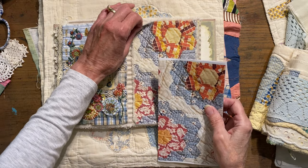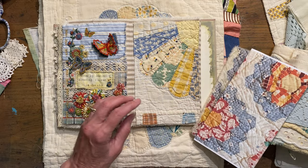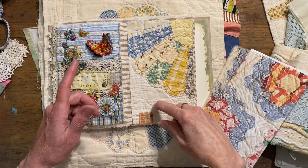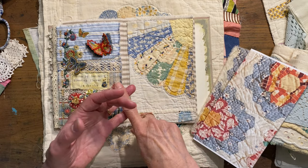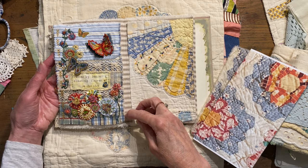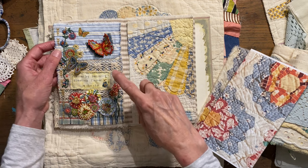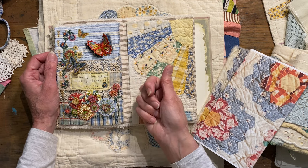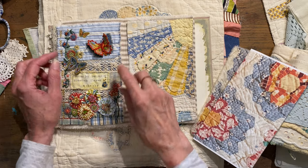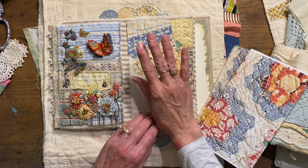The prompts for the challenge work like this: at the start of each month they draw a word for the background and for the focal point. For example, March's background was recycled fabrics — old fabrics — so I used scraps from my husband's old shirts that I had leftover from making aprons. The focal point for March was a bright butterfly.